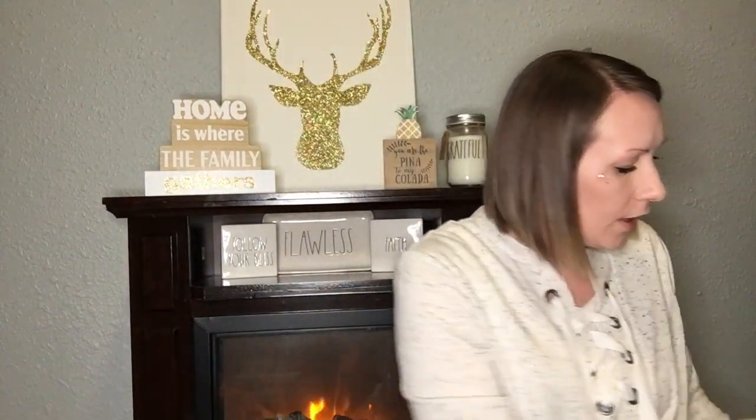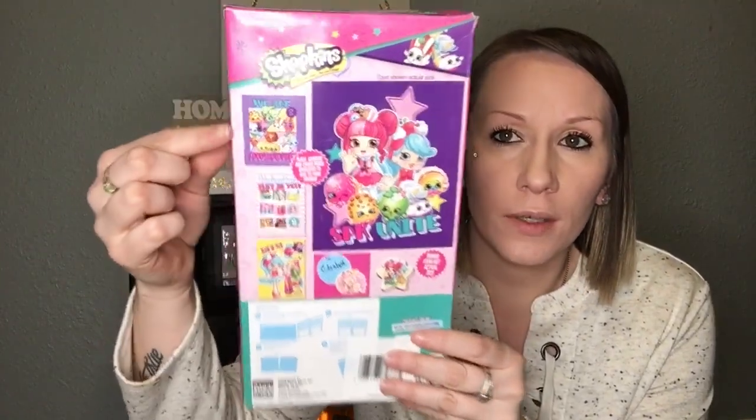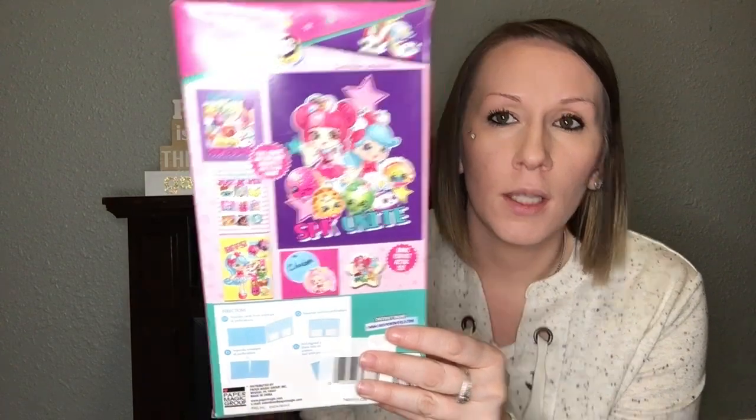I picked up some classroom Valentines to give my girls some options — I may need to get more though. First, the Shopkins set: you get 16 Valentines with 16 erasers. My oldest daughter is obsessed with erasers — she has a huge collection — so these are perfect for her. I'll show you some of the different Valentine designs you get. If your little girl likes erasers or Shopkins, these are perfect.